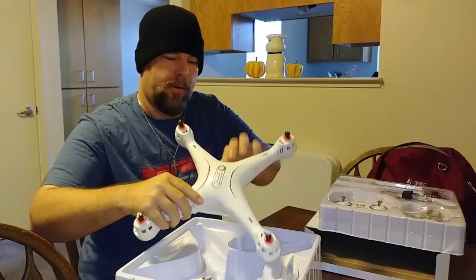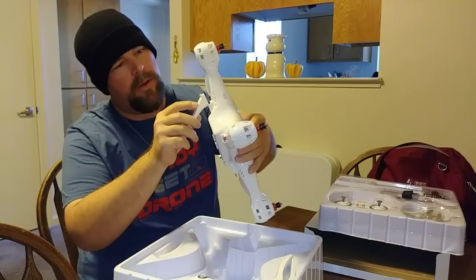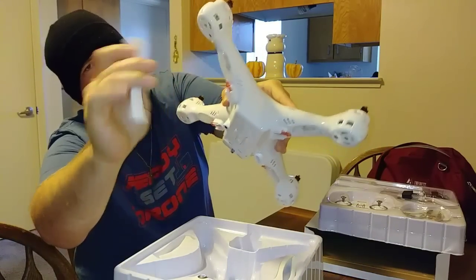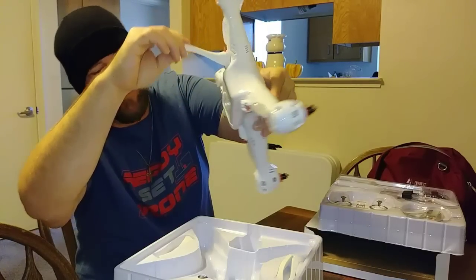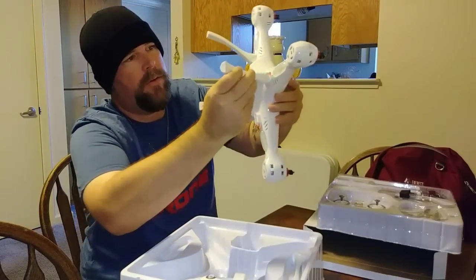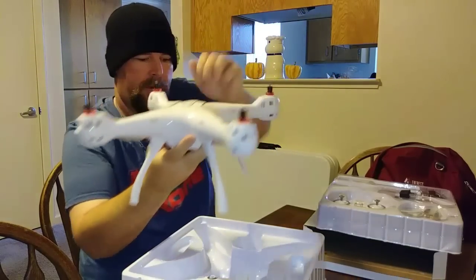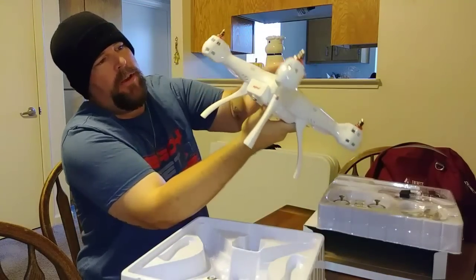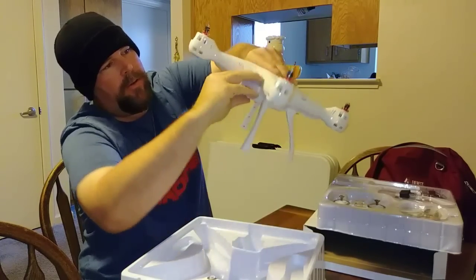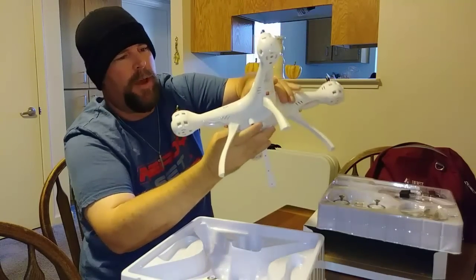It looks like we've got the legs — those just snap on and slide right in. There's a little locking lever so you can push it back and slide the leg back off. Let me put them all on right now. The battery just slides right in here, has a little button to pull it back out, locks in, and you just press the button to slide it back out. The battery feels really light compared to the original X8 battery — just the quadcopter itself feels a little heavier, probably due to the GPS system inside.